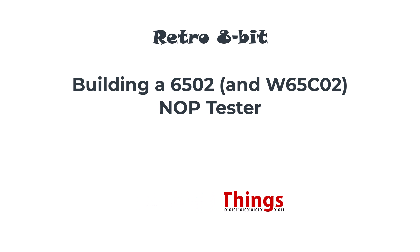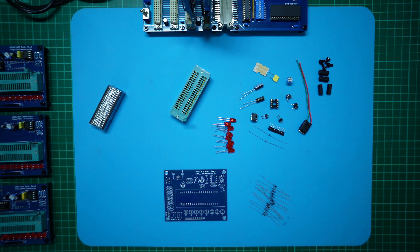Hello again from DigiCoreThings. Recently I ordered some old MOS 6502 microprocessor chips from AliExpress for a project I'm currently working on. For my 6502-based project I wanted to ensure it would support original 6502 chips as well as the currently produced WDC W65C02 chips. Hence why I wanted to get my hands on some recovered 6502 chips so that I could fully test my project with both an original 6502 and with modern W65C02 chips.